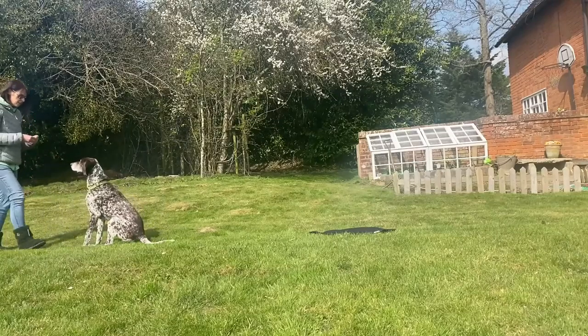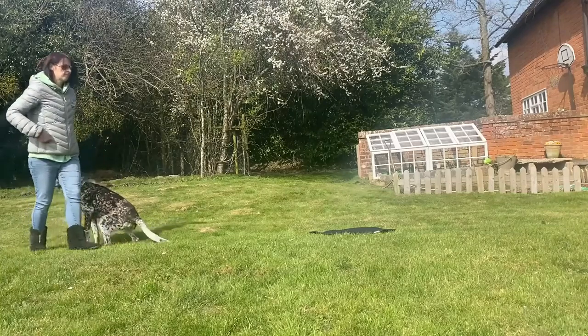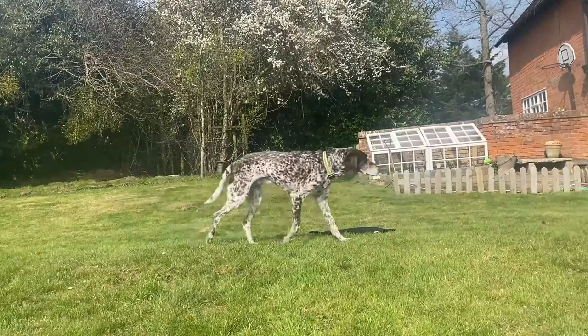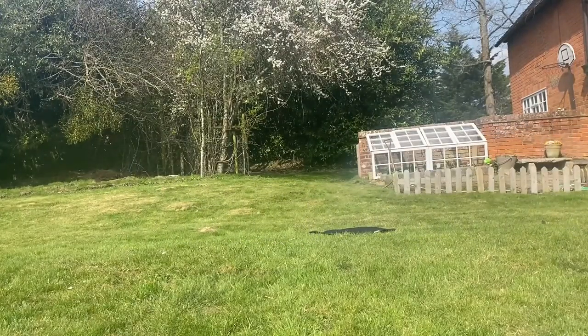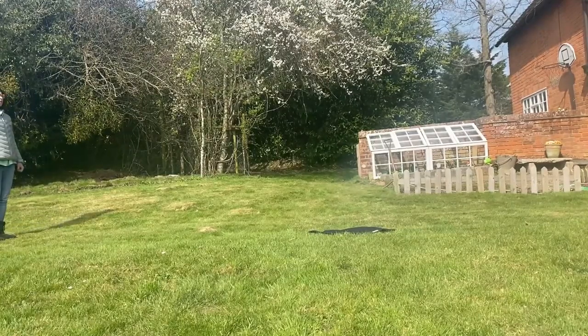I didn't keep him there for long. As you get better at this, you can keep them there for longer — 5, 10, 15 seconds, a minute if you want — and then call them. Or you can go back and reward them. Doing that will help with your boundary platform to that exercise.